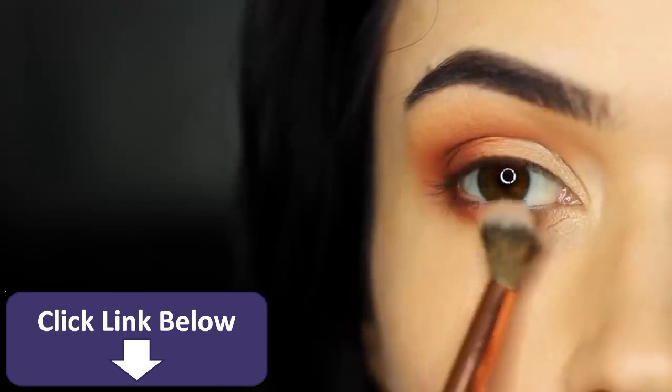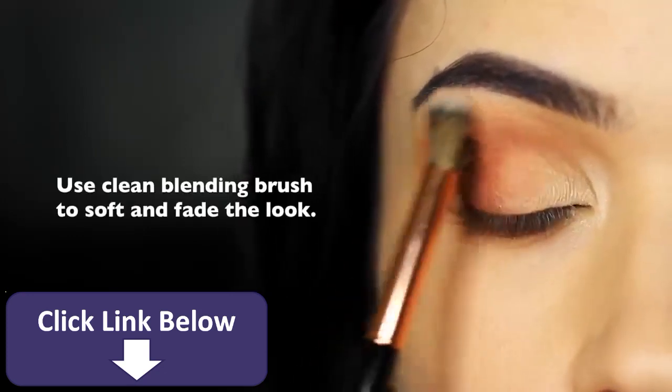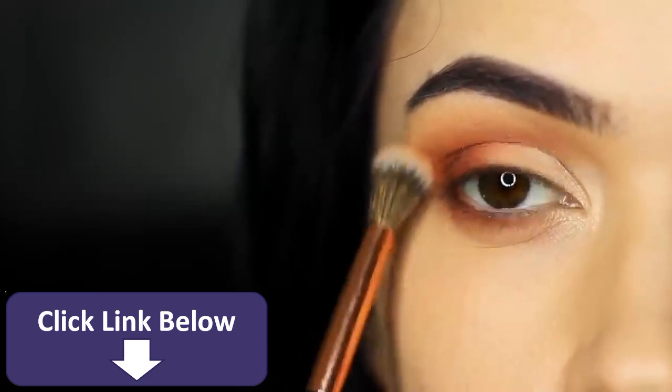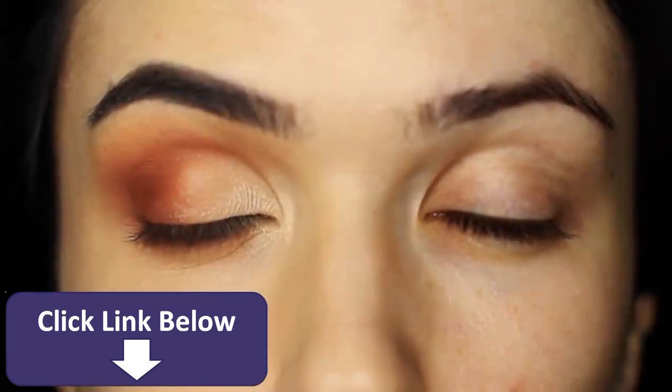To finish, take your clean blending brush and just sweep around everything, holding the brush really far down on the handle. This is just a gentle sweep to give you that perfect blend. And that's your basic eyeshadow application taken to the next level.